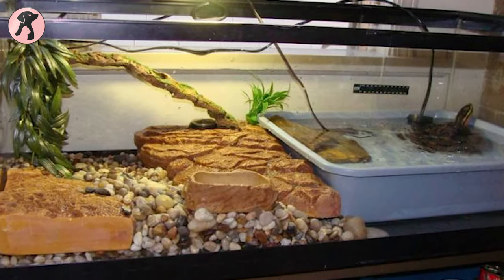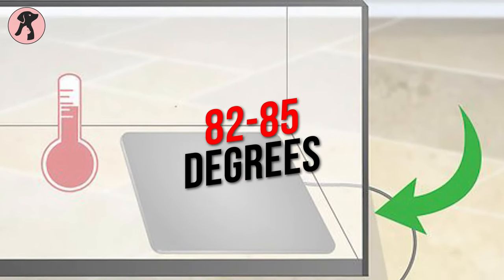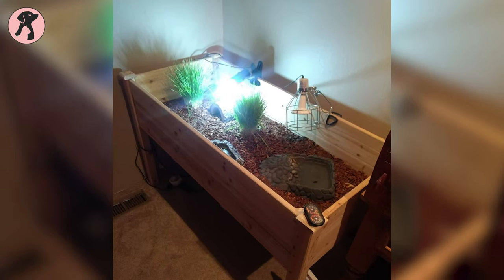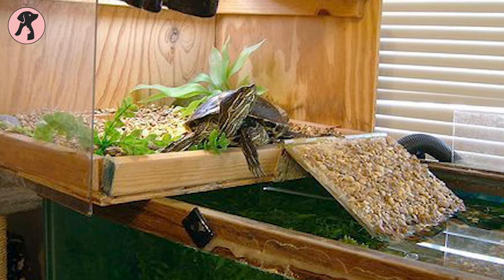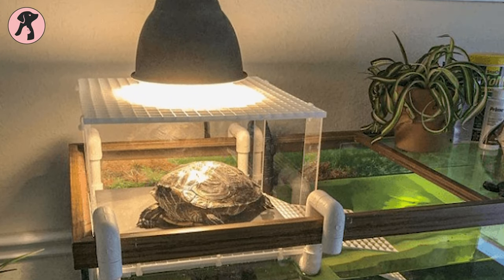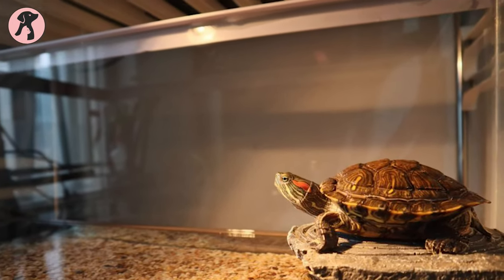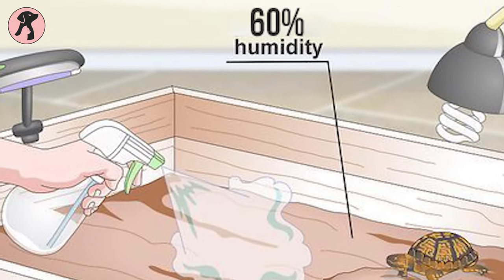It is also important to maintain the temperature. Keep it between 82 to 85 degrees, but it can go down to 75 degrees at night. You can use a bulb or heat lamp to keep them warm indoors. Another important thing is to maintain a basking spot — you can use a warm humidifier or partially cover the enclosure to trap the moisture. You also need to maintain the humidity level at around 60%.